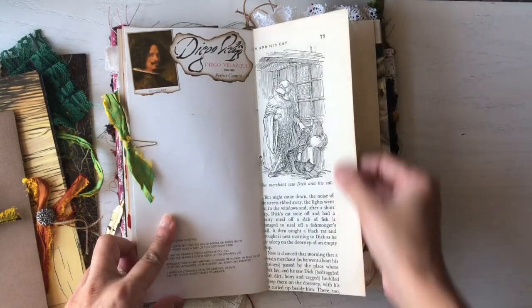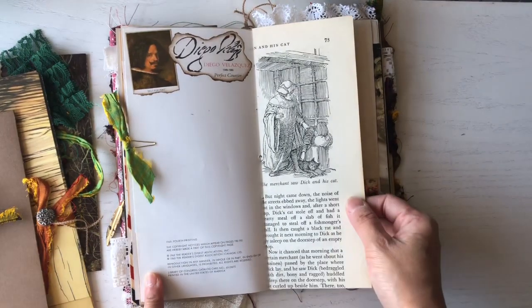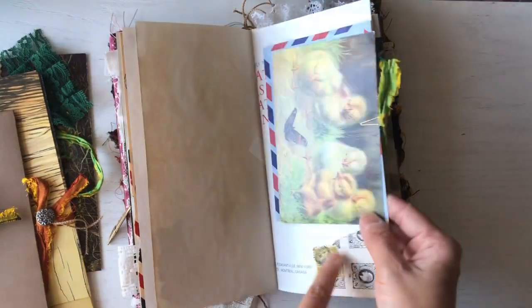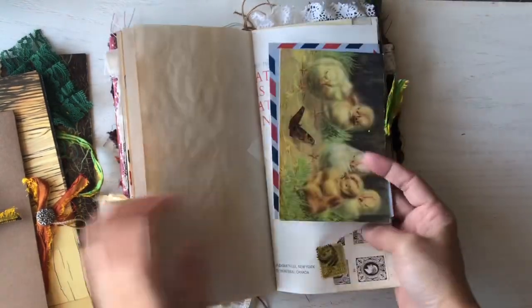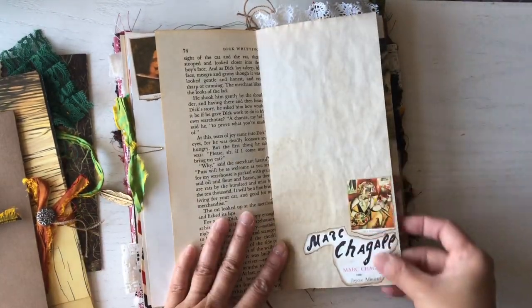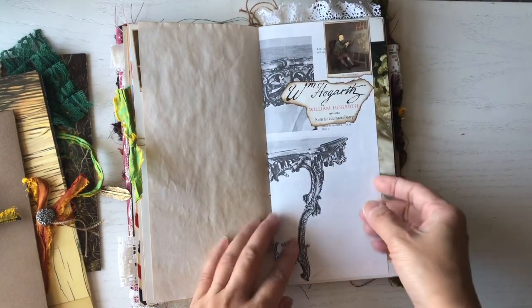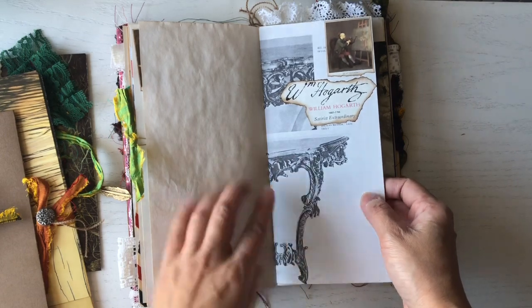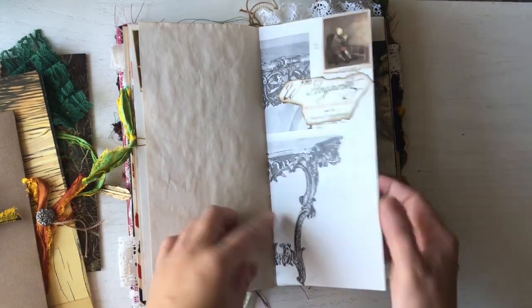This is a page from a vintage fairy tale book — it says 1969. And this is another vintage page from a French Canadian furniture book.